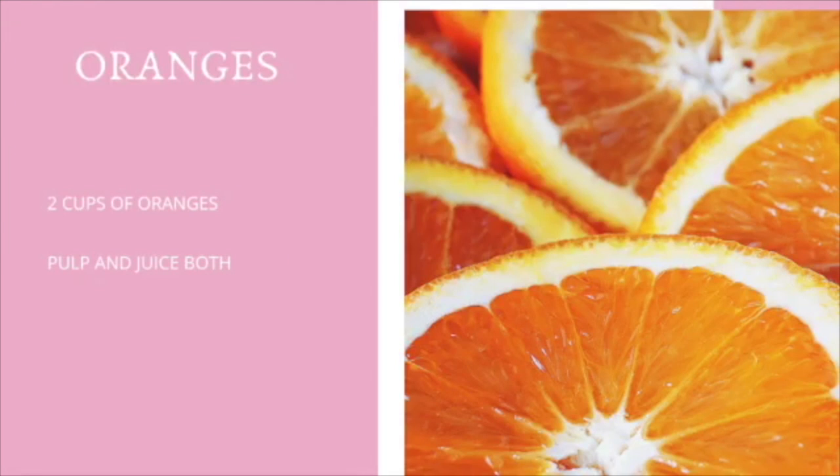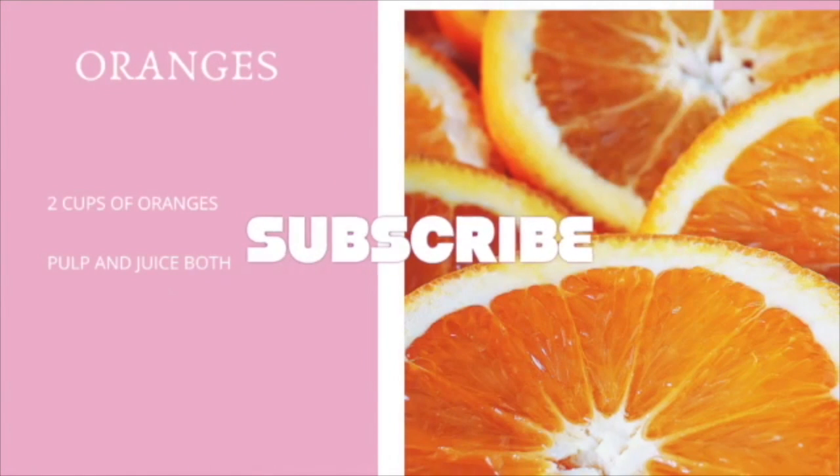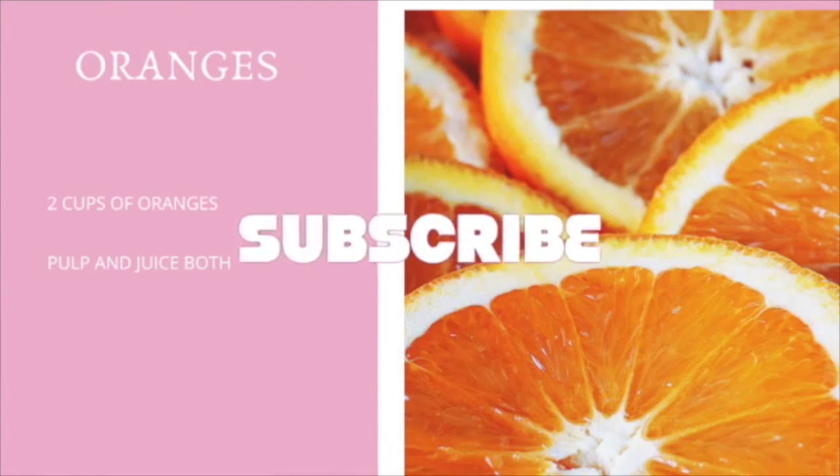Next, we're going to put in two cups of oranges. This means you want to put the pulp and the juice of the orange together in the blender — just cut the orange up, take off the skin, and put it in the blender.